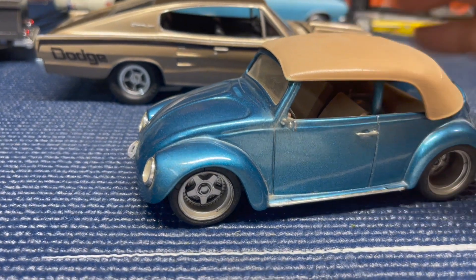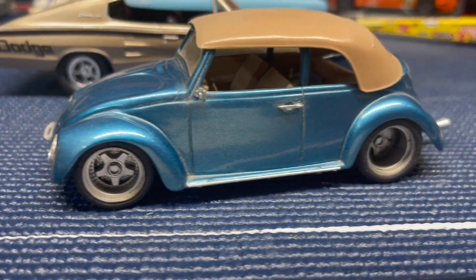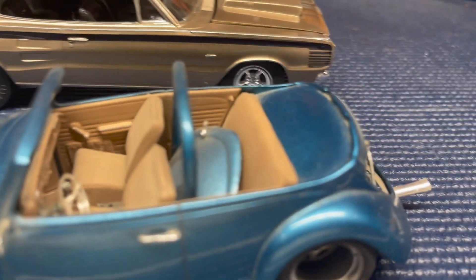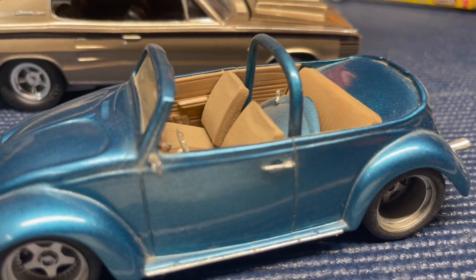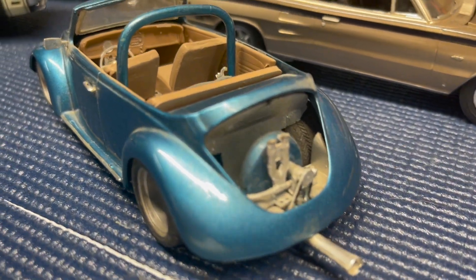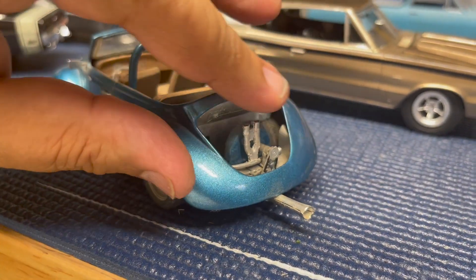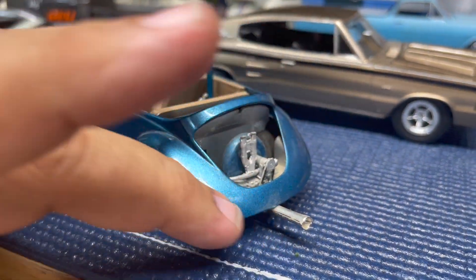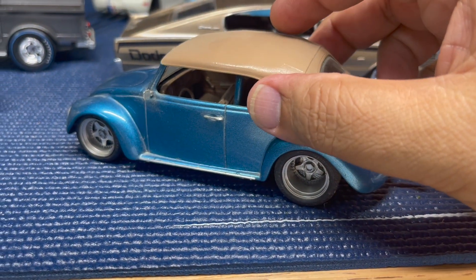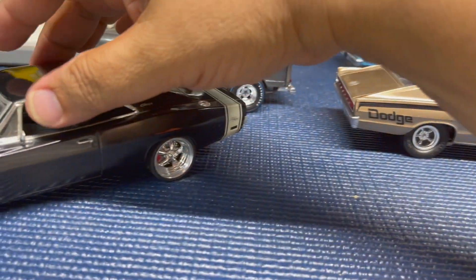Sticking with the VW theme, I built this car about 20 years ago. I wanted something that looked like a modern VW built back in the 2000s. These are not the stock wheels — they're from Pegasus. I did a custom engine with a dual Weber carburetor, and I rounded the top of the fan shroud to make it look like an old Porsche 912 fan shroud, then did a custom loop roll bar. The tires are starting to crack, but it's an old kit.